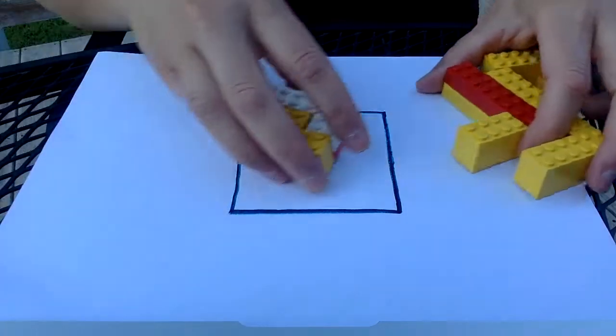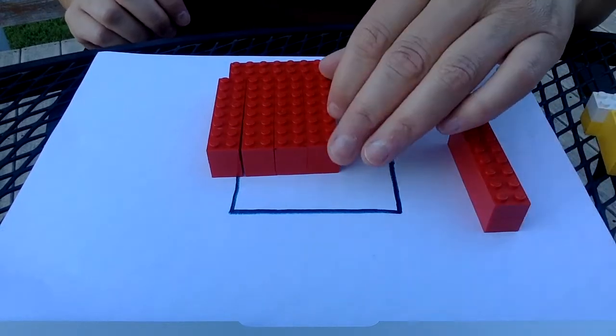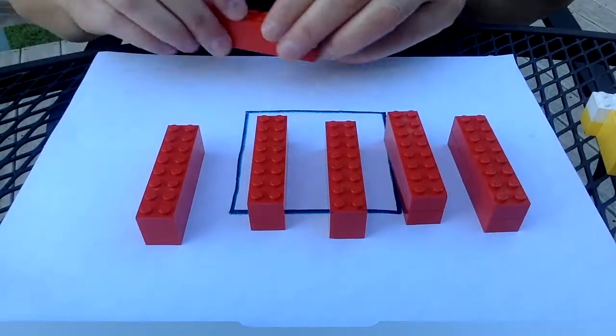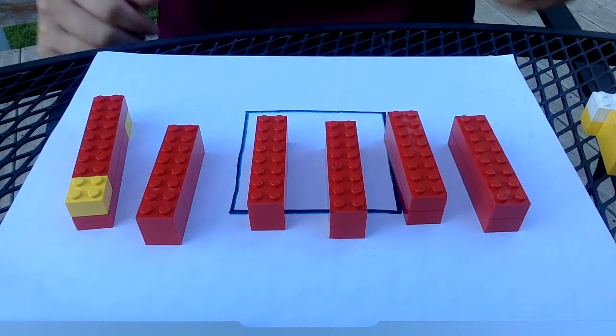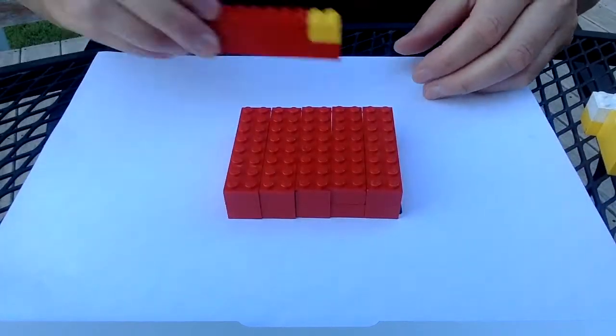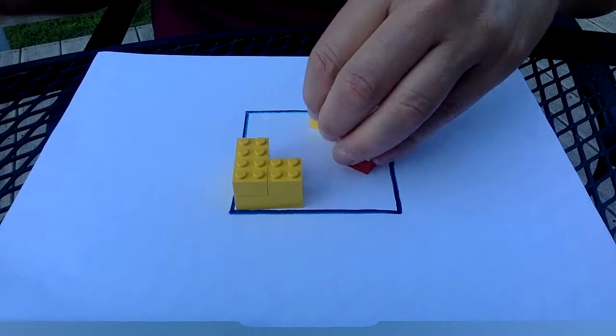What you want to avoid is making a puzzle with a bunch of I's. This is a capital I, this is a capital I, this is a capital I — and these ones too. This is not a challenging puzzle because all somebody has to do to put it together is just slide everything in place. So you really want to focus on using different shapes.